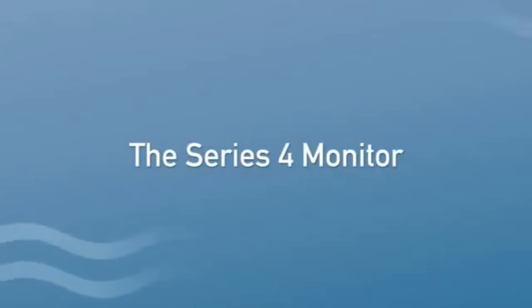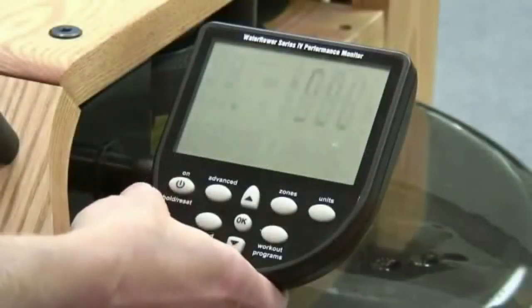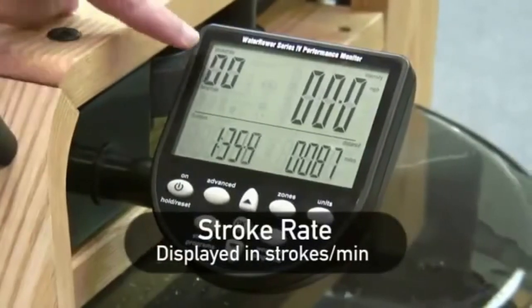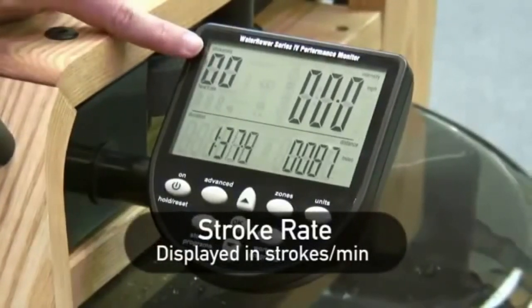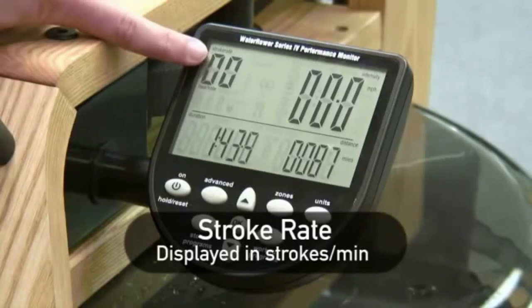The Series 4 Monitor. Let me explain briefly about what the monitor displays. In the top left-hand corner, you have the stroke rate. This is the number of strokes you take in a minute and is displayed as SPM, or strokes per minute.